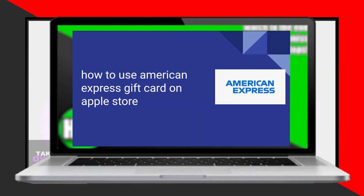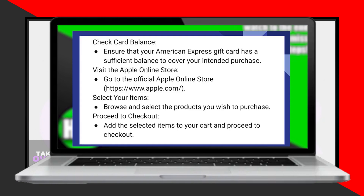Using an American Express gift card on the Apple Store is a simple process that can be done in just a few steps. First, make sure your American Express gift card has enough balance to cover your intended purchase.